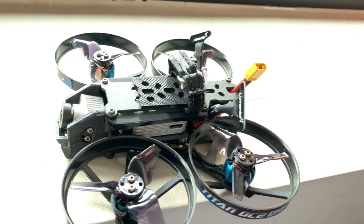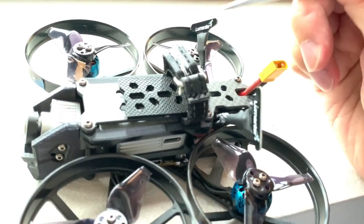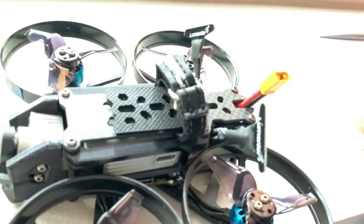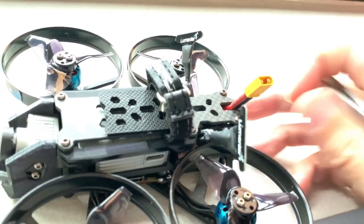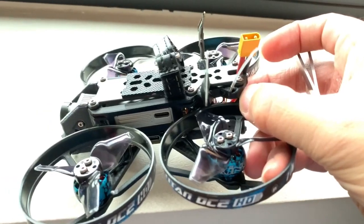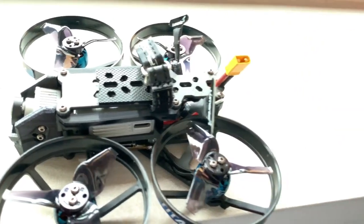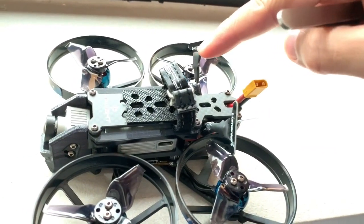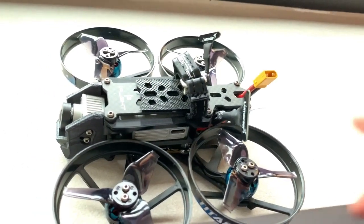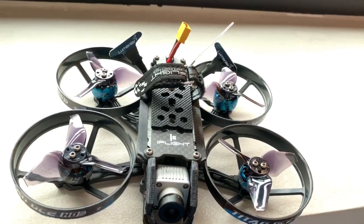The antennas are now installed on the drone. I have the signal pointing up to the sky and the ground pointing downwards — this gives the best performance. When the drone is traveling forward the antenna is vertical from the side view, giving a donut radiation pattern. The two antennas are 90 degrees apart from the front view, which offers the best overall performance.